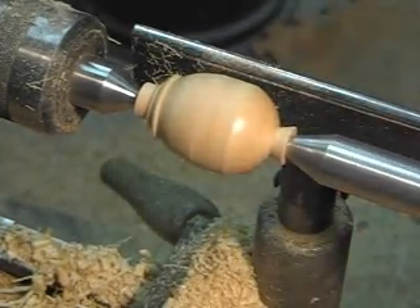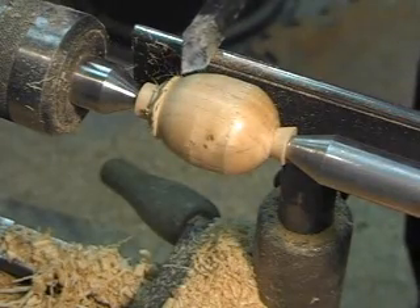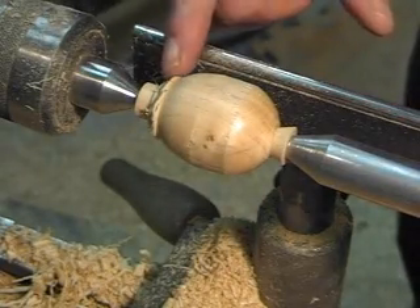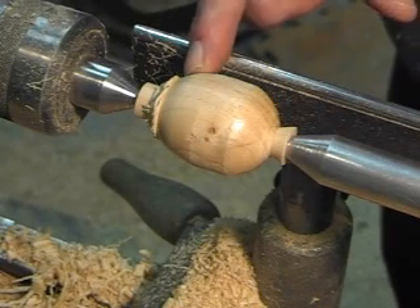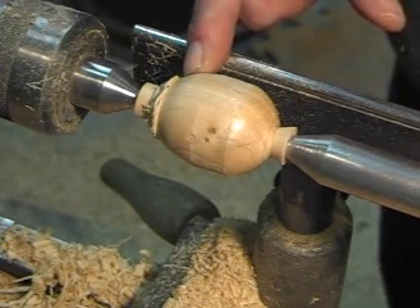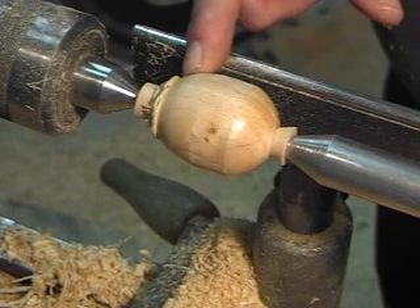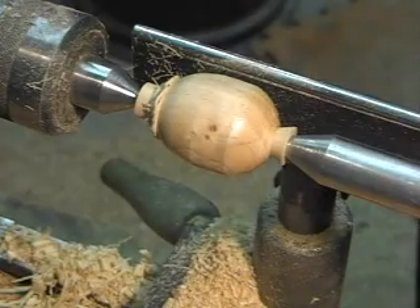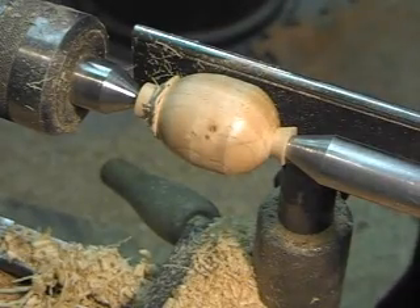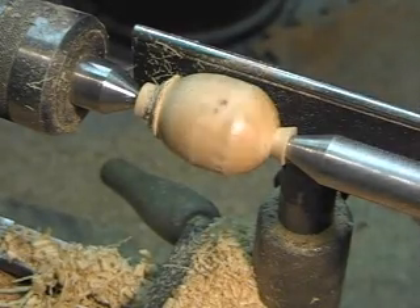Look right there — how this has got this little kind of fuzzy edge there. That little fuzzy edge tells you that I'm cutting with a corner. And when you lose that little fuzzy edge, that means you're cutting with the center. Usually, in my case anyway, that means I'm getting real close to a catch. So I don't want to be doing that — I want to be cutting with that corner.